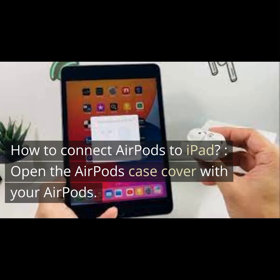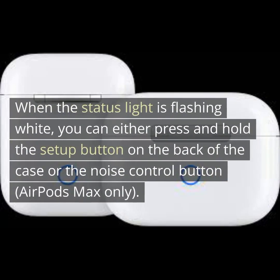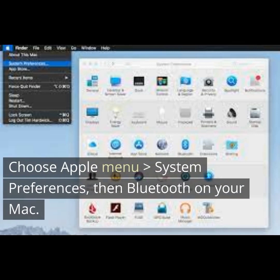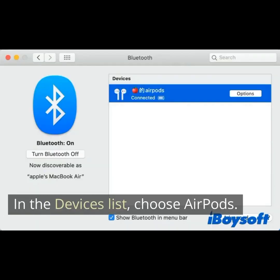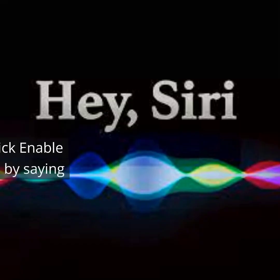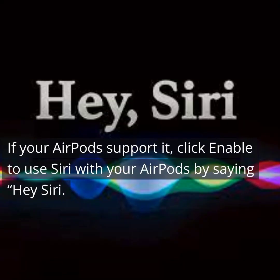To connect AirPods to iPad or Mac, open the AirPods case cover with your AirPods inside. When the status light is flashing white, press and hold the setup button on the back of the case or the noise control button. Choose Apple menu, then System Preferences, then Bluetooth on your Mac. In the devices list, choose AirPods. If your AirPods support it, click Enable to use Siri with your AirPods by saying Hey Siri.